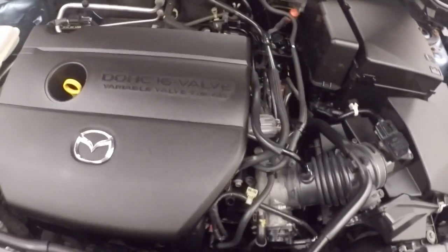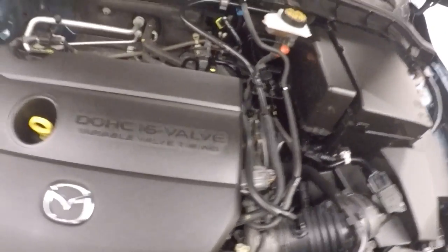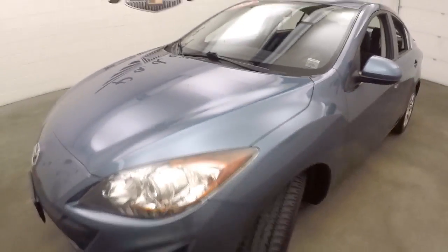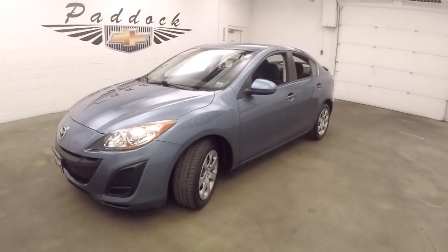Let's go look underneath the hood. Underneath the hood, it's like a 2 liter. It's giving you plenty of power, great on gas, very nice and smooth. The 2011 Mazda 3.